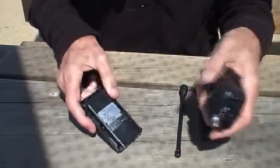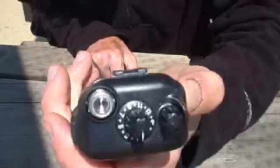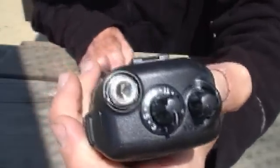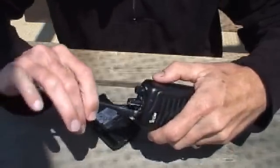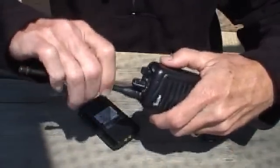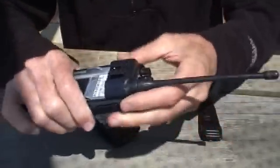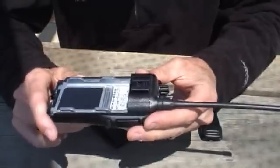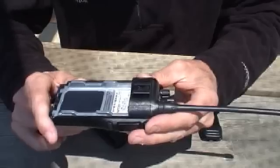One of the first things to do is to put the antenna on. If you look at the top end of the radio, you can see there's a screw connector. You take the antenna and put it on this connector and turn it clockwise — the antenna screws right onto the radio. It's good practice to always put the antenna on first, because the one thing you can do that will hurt the radio is to transmit with the antenna removed.